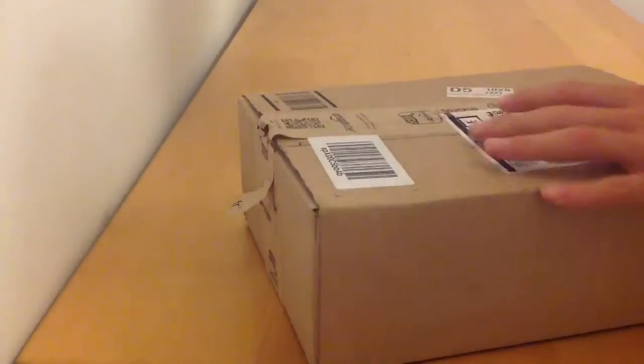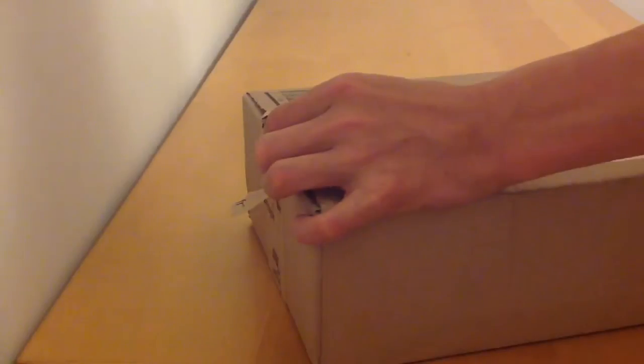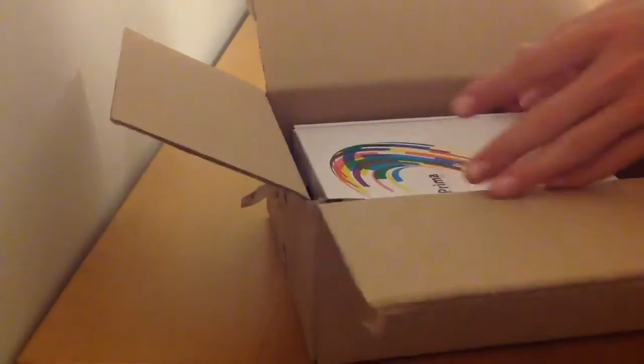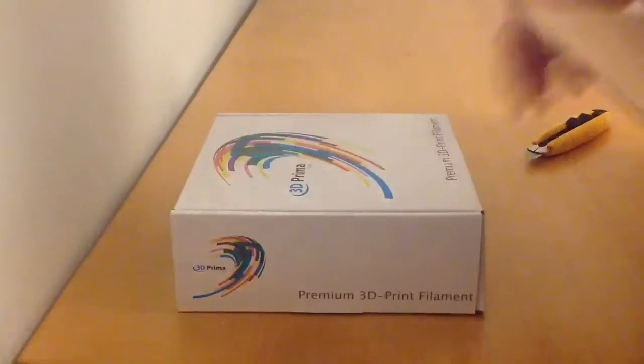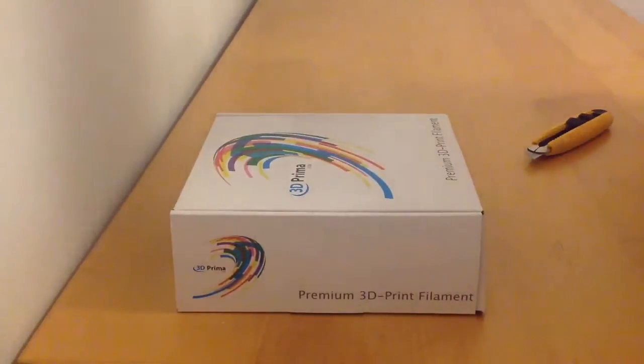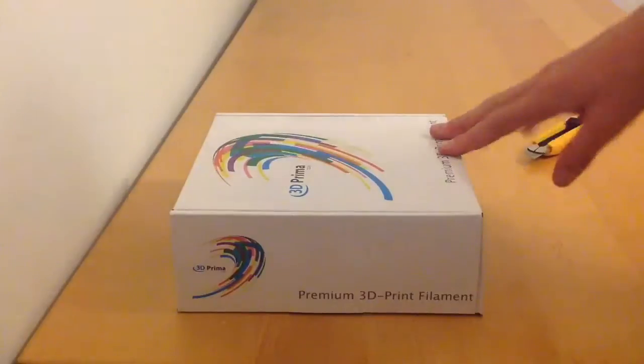Amazon always provides a good shipping policy. I purchased this from Amazon. If you want to find it on there, it's called 3D Prima PLA or Prima PLA filament.